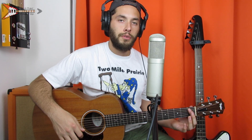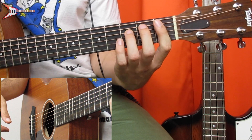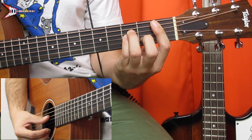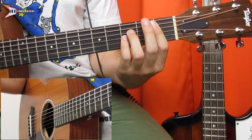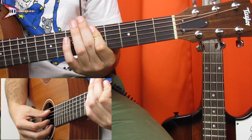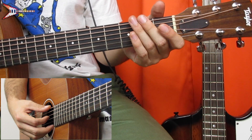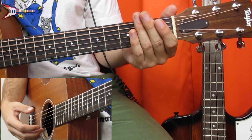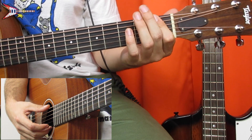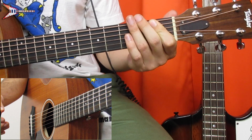The first part of this song, or the verse, contains four chords. For the first chord, you're going to bar the first fret from the A string with your pointer finger, place your ring finger on the third fret of the D string, your pinky finger on the third fret of the G string, and your middle finger on the second fret of the B string. Next, you're going to bar the low E, A, and D strings on the fifth fret with your pointer finger. Next is just the open E, A, and D string. And then last, you're going to bar the E, A, and D strings on the first fret with your pointer finger. All put together, it sounds like this.